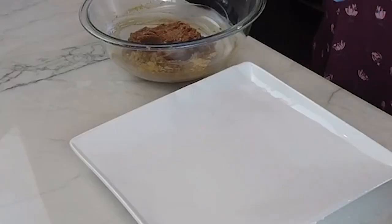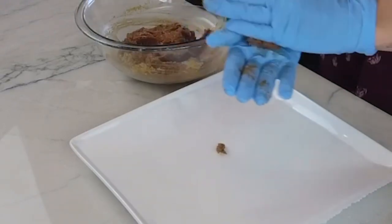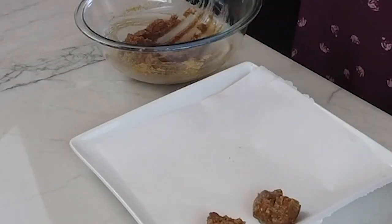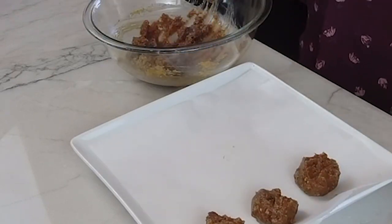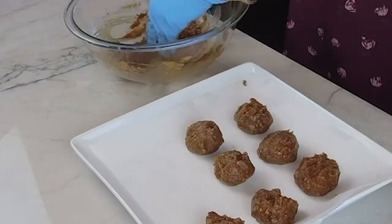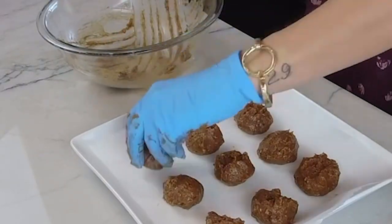I am just going to take these and roll them into little balls. I have them all rolled out. We are just going to place them in the freezer now for about 30 minutes, and then we are going to take them out and finish them off with some awesome different flavors.